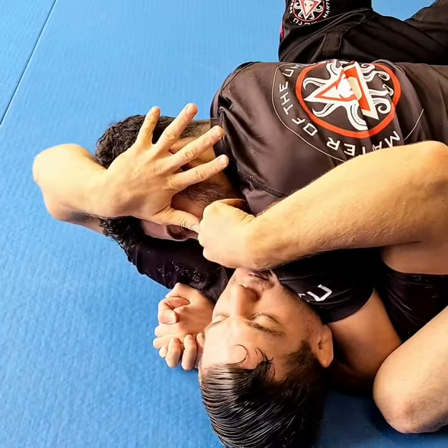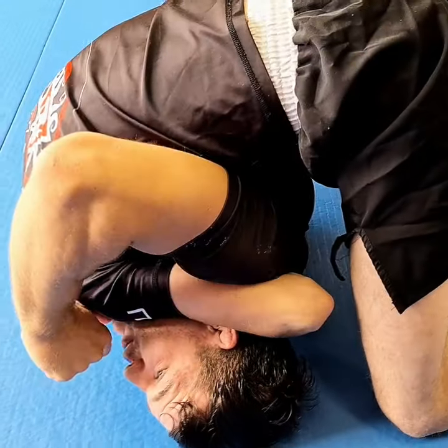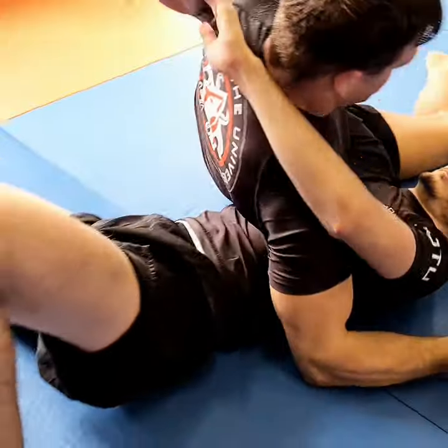So I grab, I pull sideways and now he's on the side of his head. Now it's so easy to bridge him and I'm on top.